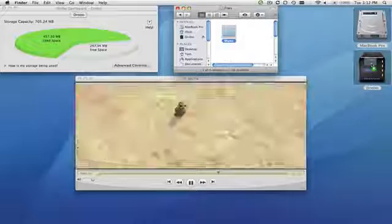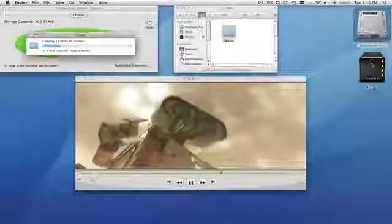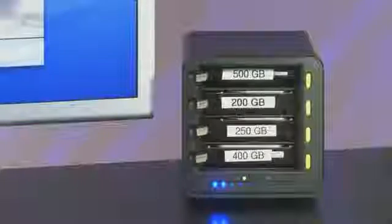Next, I'm going to move some music across to start filling Drobo up. Notice how Drobo is fully manageable just from the lights on the front. Each blue light indicates 10% of total capacity used, so as you add more data, you get more blue lights.